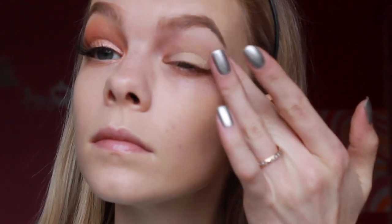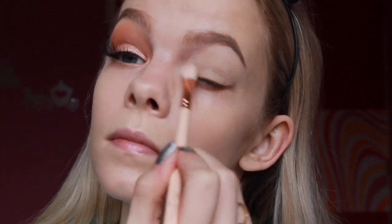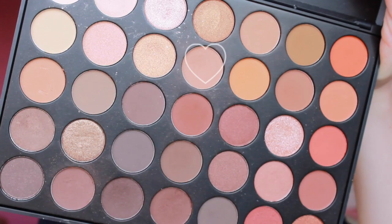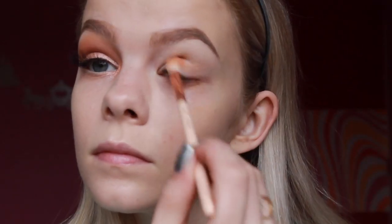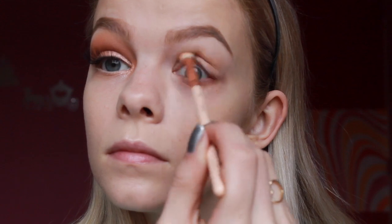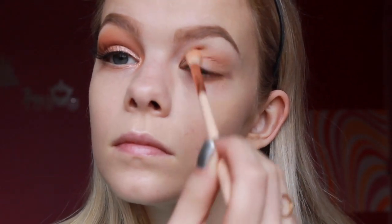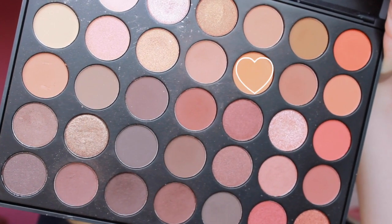I'm starting off by priming my eyelids with my MAC Soft Ochre Paint Pot, then using my favorite transition shade from the Morphe 35-0 palette. We're going for a soft look here, so make sure to take your time blending all these shadows. I used a big fluffy brush from Zueva to keep everything soft and avoid any harsh lines. Keep adding darker orange shades to your crease.